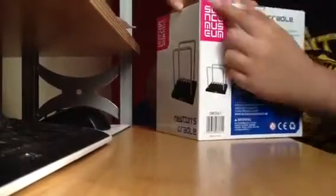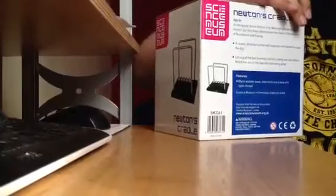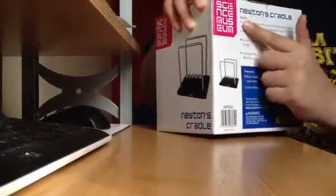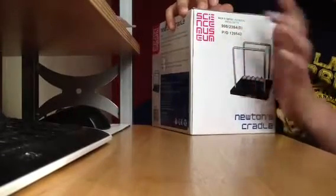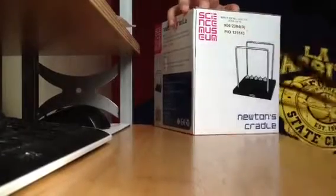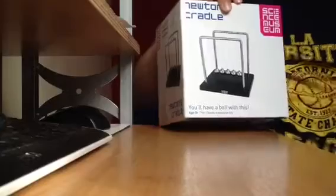The thing I really don't understand — this is a Science Museum product; I bought it from Argos, because Argos does Science Museum stuff if you didn't know. So it says 8 and above, that's what the Science Museum said. But then the Argos tag with the code — the code is 900/2384 — says 'men's gifts,' 'general men's gifts.'